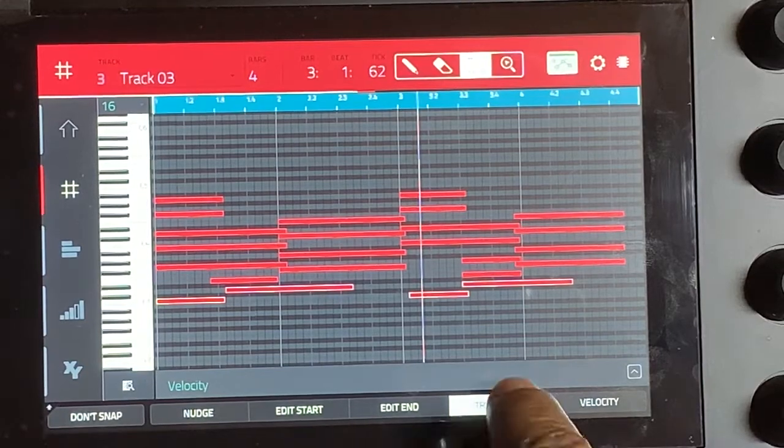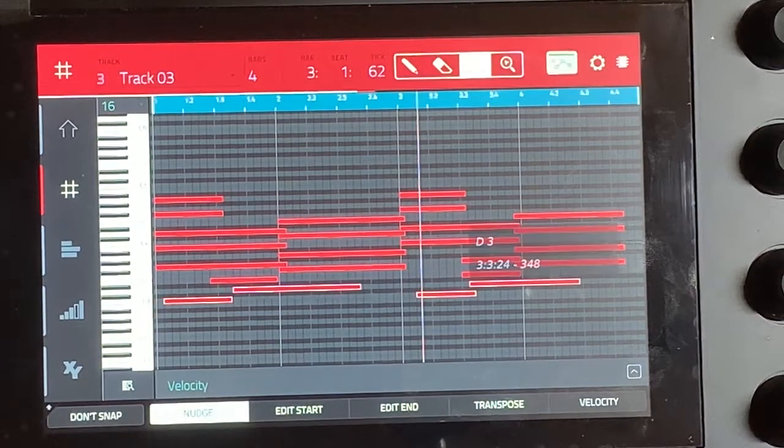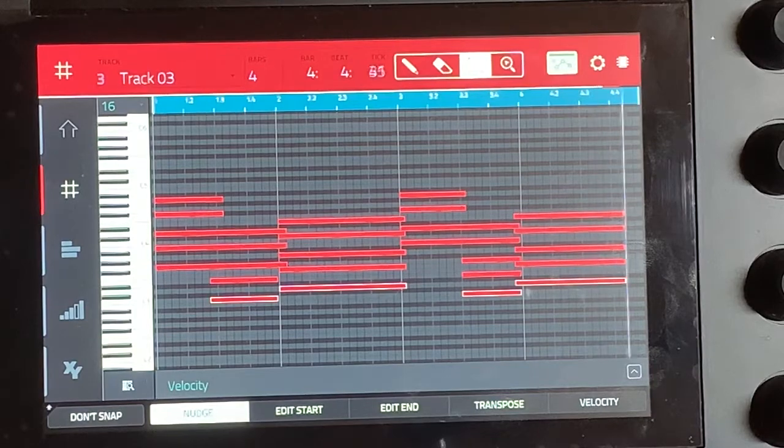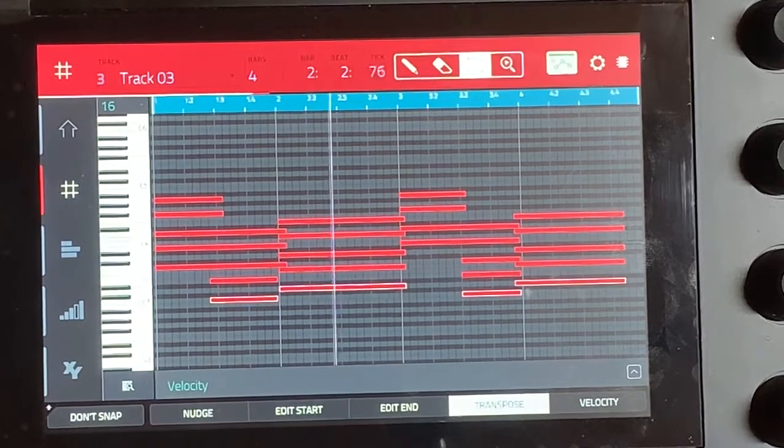Then we'll transpose it down, now we'll play it. Actually it's supposed to be in line with this one, and then let's play it and hear how it sounds.